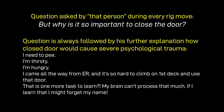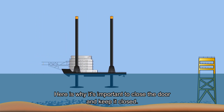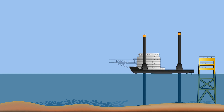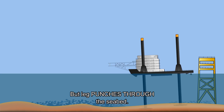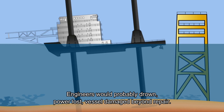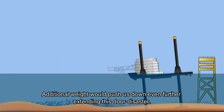There's always someone who won't understand why it's important to close the door. Here's why: let's say the barge is arriving at a location and jacking up. The barge is out of the water and preload is in progress, but a leg punches through the seabed. As you can see, the doors are now below sea level. If they were open, water would flood the engine room and main deck level. Engineers could drown, power would be lost, the vessel damaged beyond repair, and the additional weight would push us down even further.